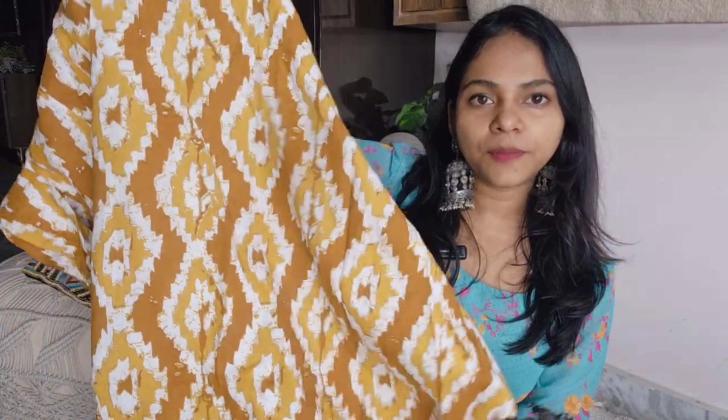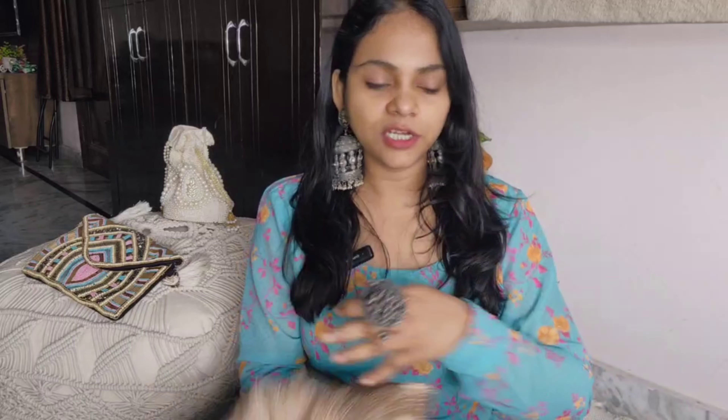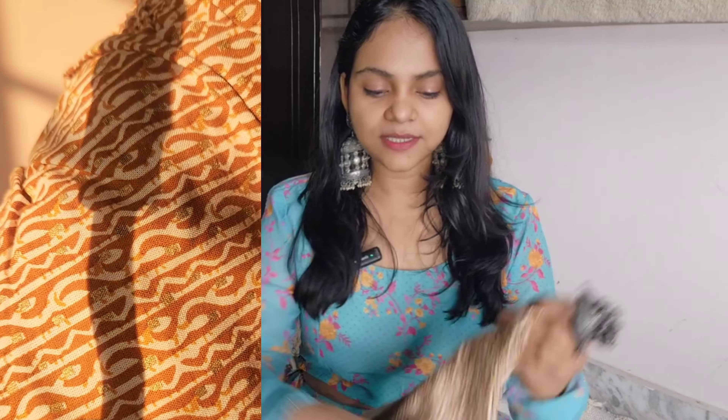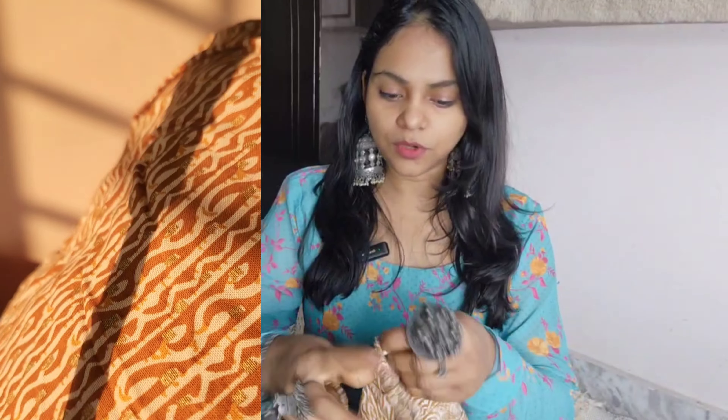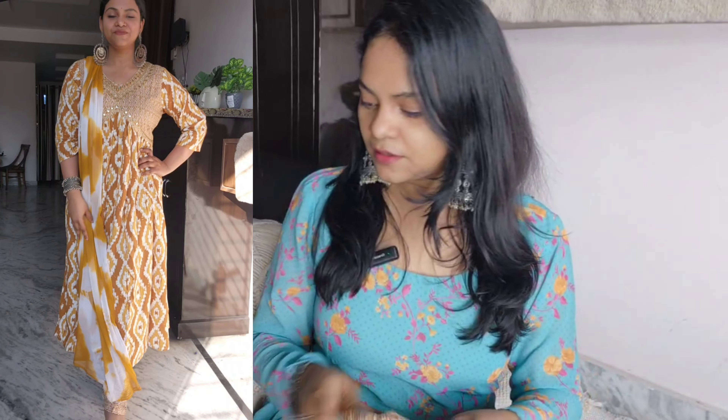The pockets are not there. This is an all-over pattern — the neckline is a different pattern — it's a cotton fabric, so we can style it properly. The elasticated pants are very good. This pattern is different — soft and tie-and-die pattern. The price is 700 and this pattern is very good, so I will put size details on the screen.